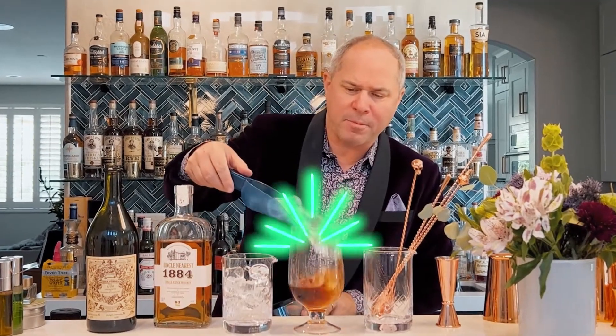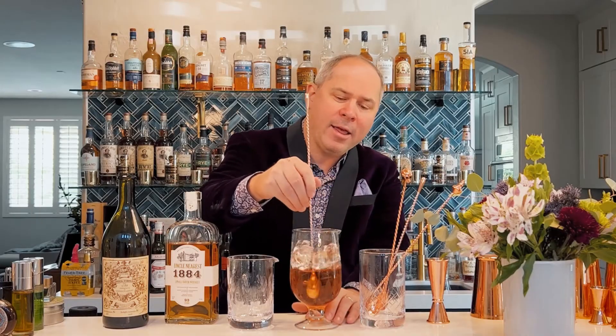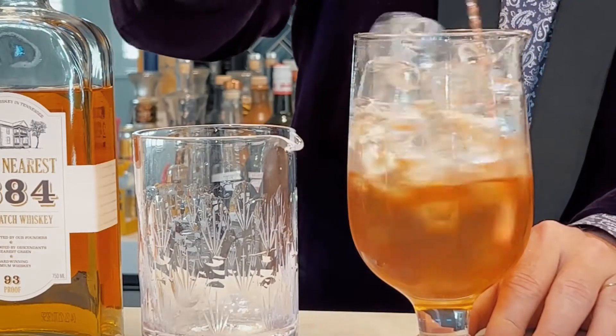We want to fill it all the way to the top — the more ice the better — because even as we're stirring this down we're going to stir it about 50 percent. A lot of bartenders make the fundamental mistake of not stirring to proper dilution. The handle is actually twisting in my hand. Once you stir slowly, you get your speed going and eventually you can get a nice action going — it looks incredibly professional and it's fun to do.